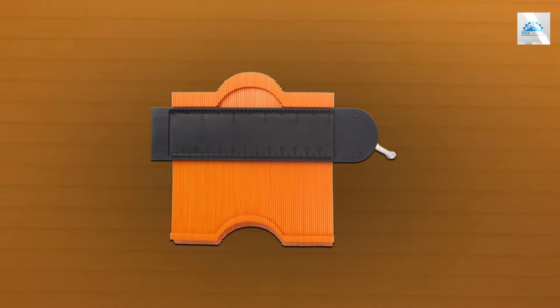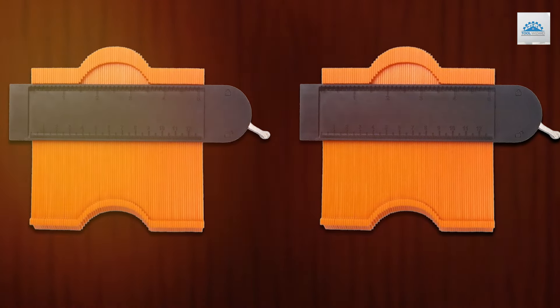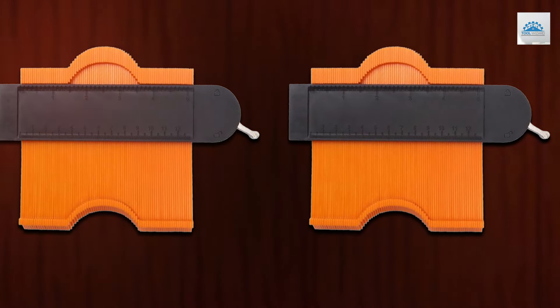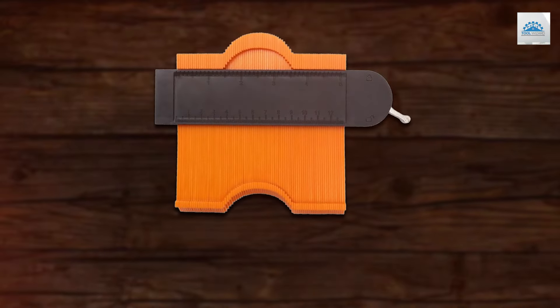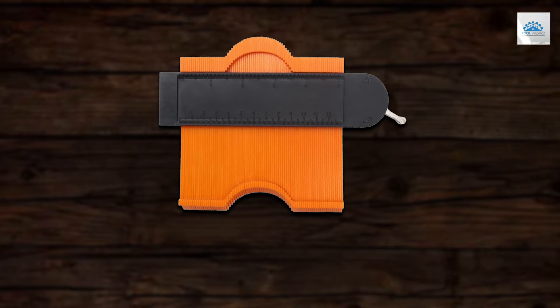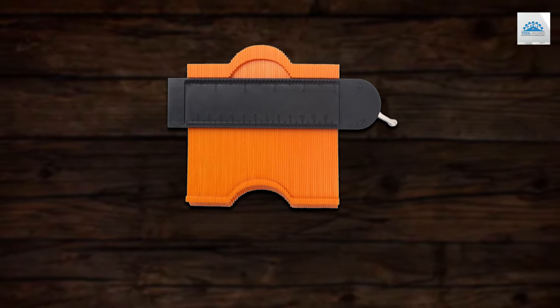In the world of precision and craftsmanship, the right tools make all the difference. The contour gauges we've explored today are game-changers, promising to transform challenging projects into masterpieces of accuracy and design. Embrace the innovation and precision these tools offer, and take your projects to the next level. Remember, in the right hands, there's no limit to what can be achieved.